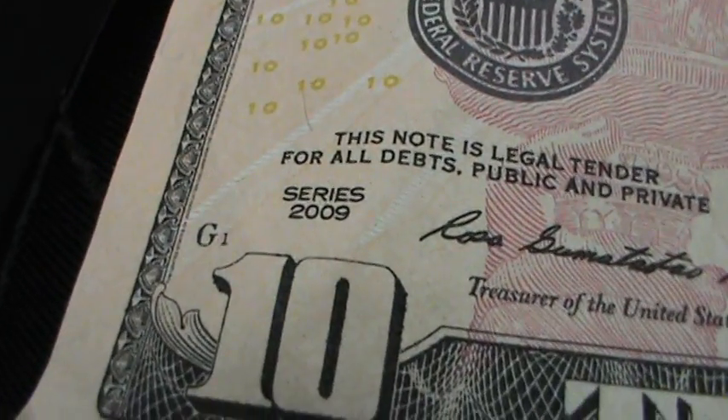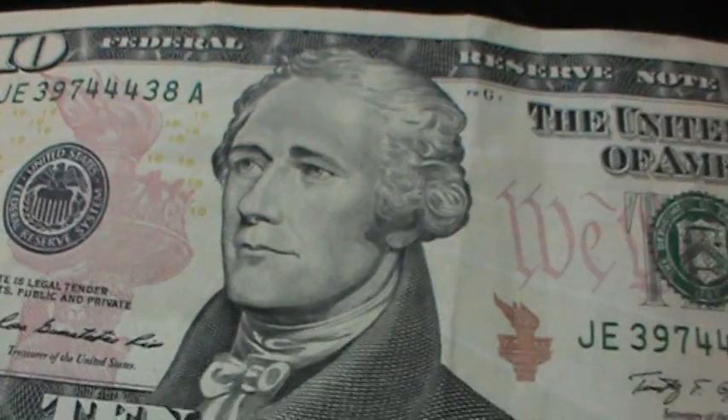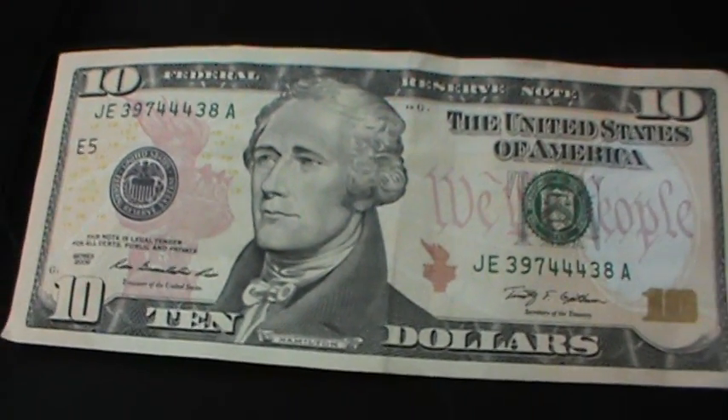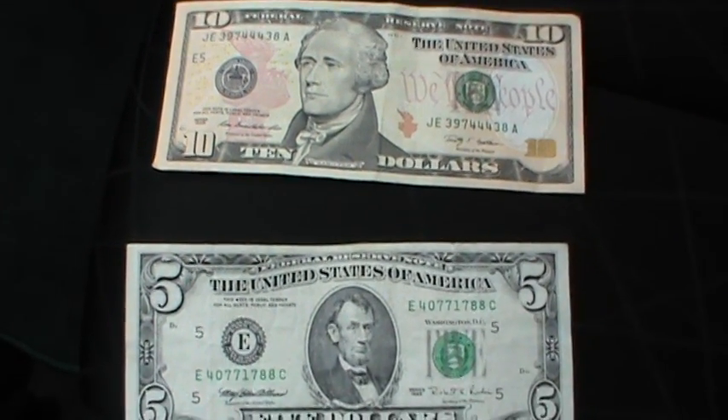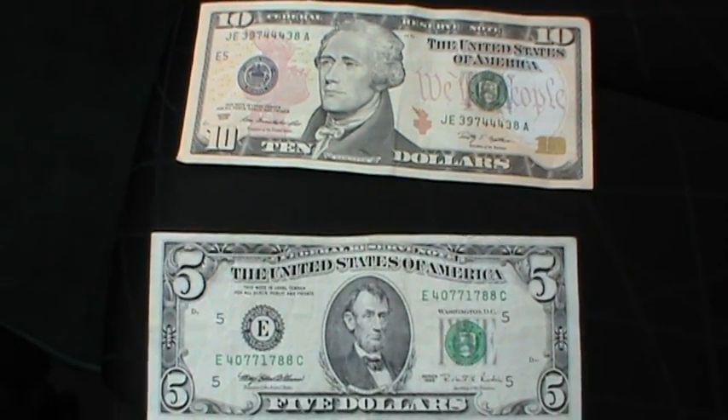It's a total of $50 — I'm going to put it in the corner. There's no person — it's not recognizing it.